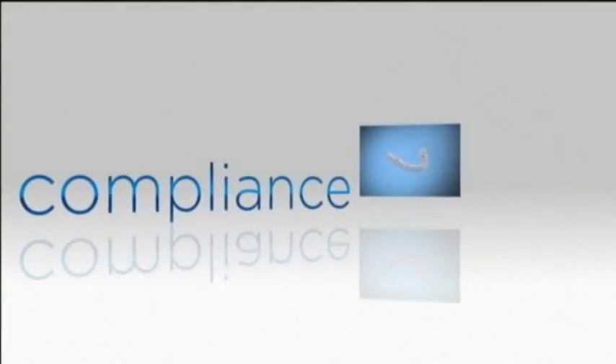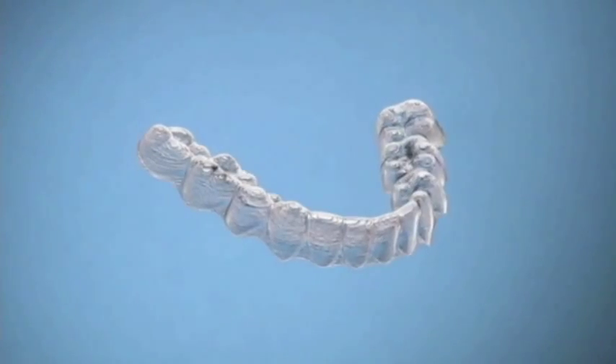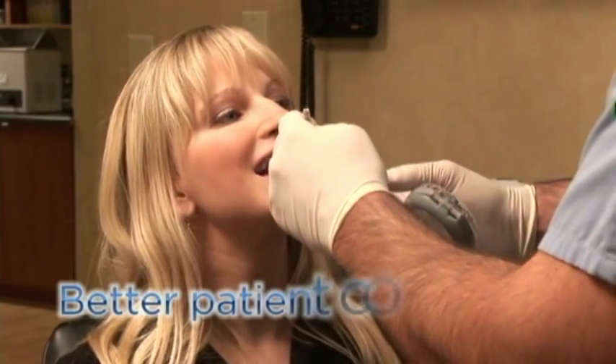Studies show that without retention, even perfectly aligned teeth can gradually revert to their pretreatment state. Of all the benefits of Vivera retainers, the one most important to me is the high degree of patient compliance. What I've noticed as a comparison between Hawley retainers and Vivera retainers is patients are a little more compliant with them — more apt to wear them for a longer period of time during the day and more consistently at night. So we get a better retentive effect with the Vivera retainers than we do with the Hawley retainers.